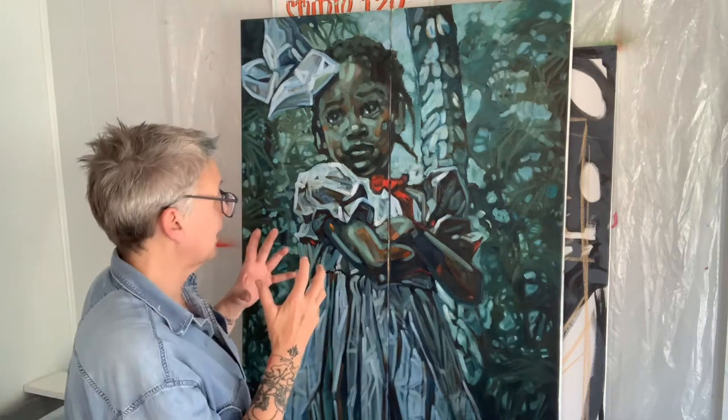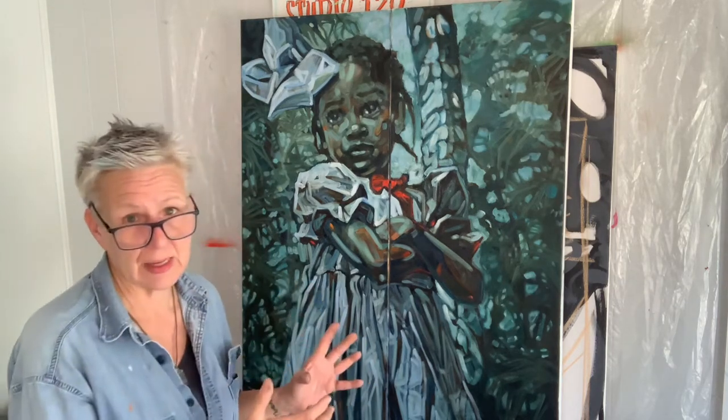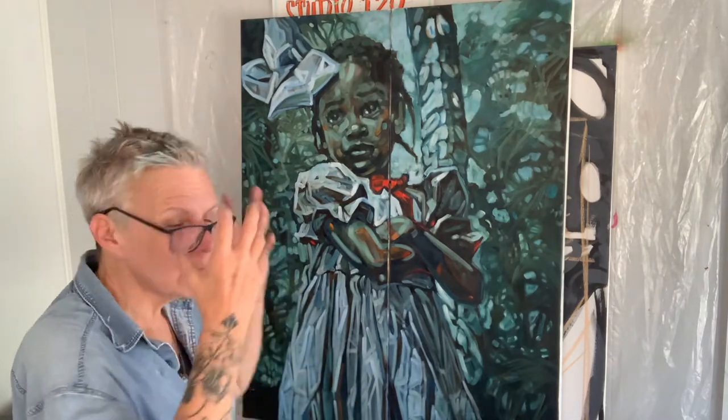I don't say this very often, but I am incredibly — not just proud — but in love with this painting. I love my painting. If you've watched any of these videos, you know I'm usually asking how are we going to fix this? But I am absolutely in love with this painting, and I learned so much in doing it.